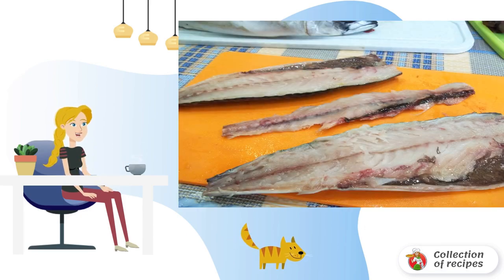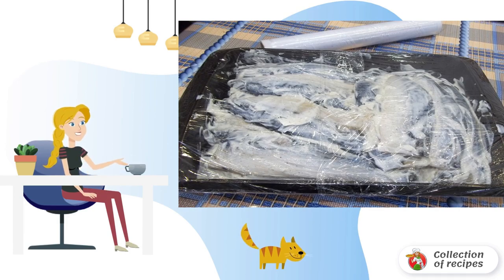We clean the mackerel from the bones, rub with spices, and lubricate with sour cream. Let it lie in the refrigerator for an hour or two.